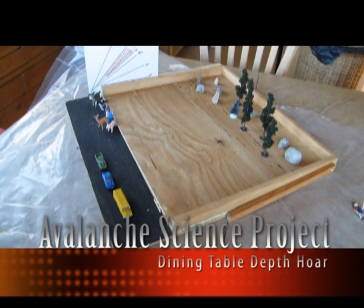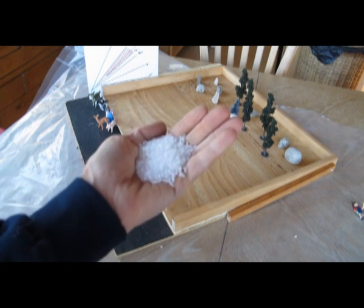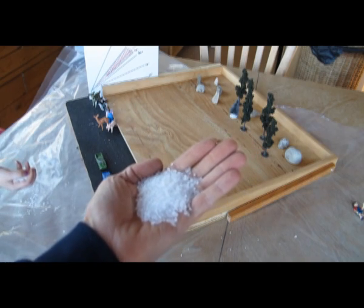So this is an avalanche board. The first thing we're going to do is put down some very weak base layers. This is called depth hoar.